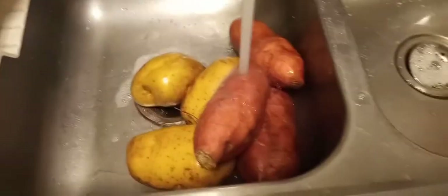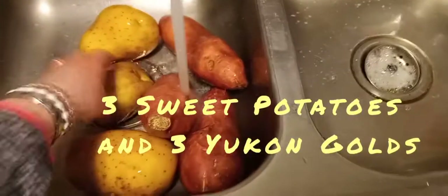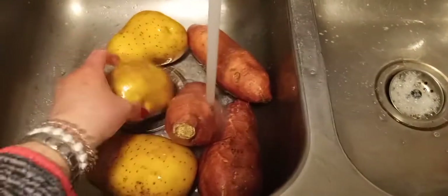Tonight we're going to make some potato dumplings. I've already started washing my potatoes. You need about three yams or sweet potatoes, and then about three of the golden Yukons. You can use other potatoes, but I like the Yukons. We're going to wash them, peel them, and cut them into small chunks.